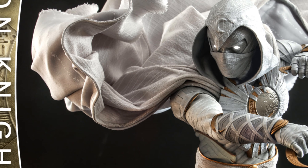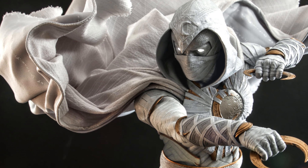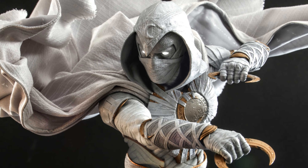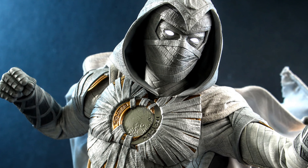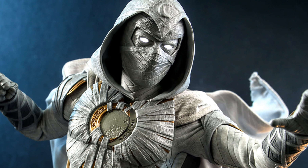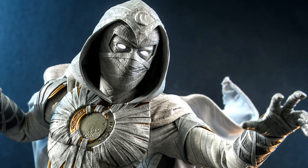Expect this figure to release between the second and third quarters of 2023, and the price will be $285. Tell me in the comments what you think of this Hot Toys Moon Knight. In my opinion, he looks very nice, and the LED light-up features are an awesome idea for this character.